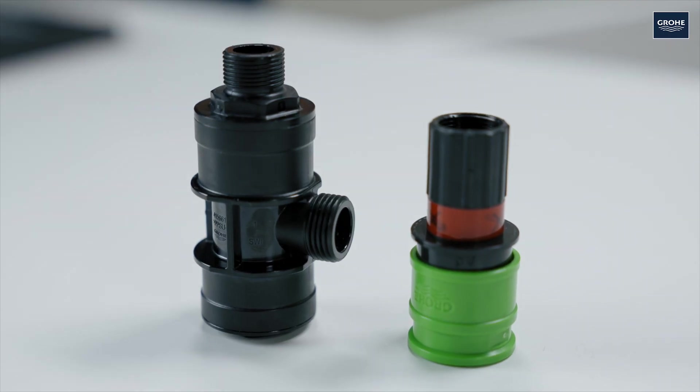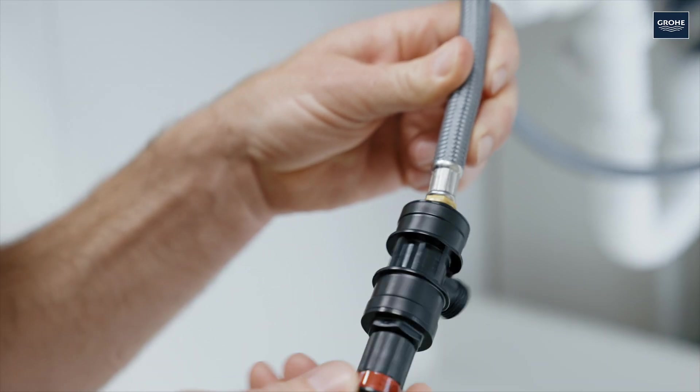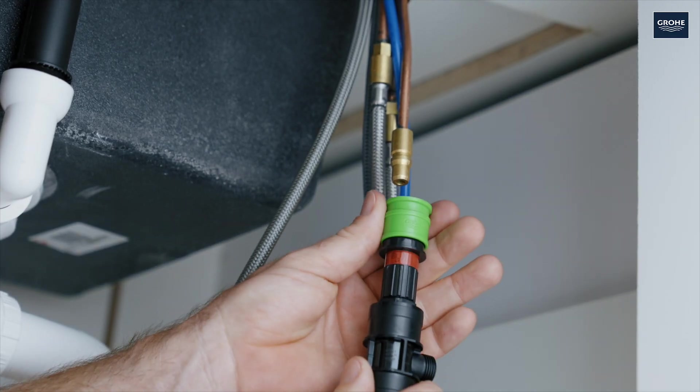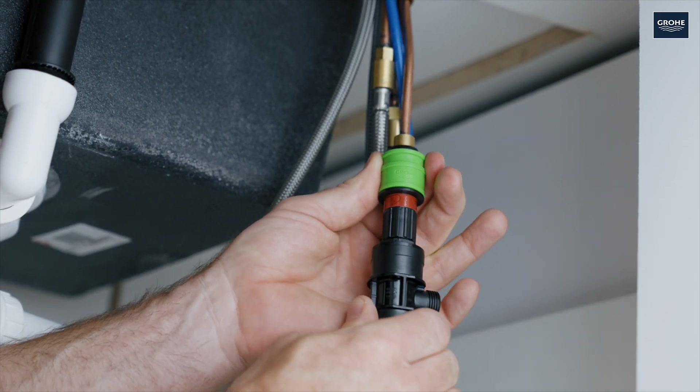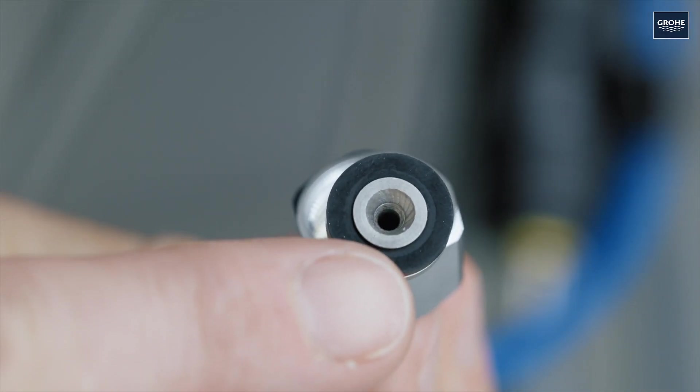Now screw the snap-on coupling onto the distributor and then screw it tightly by hand onto the tap hose. Connect the other end to the tap's inlet pipe. Then screw the blue hose onto the distributor and tighten it.